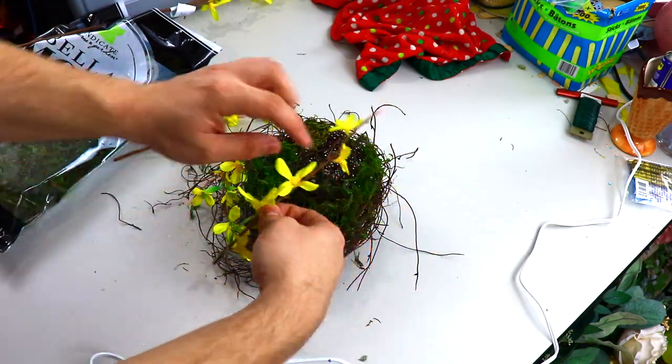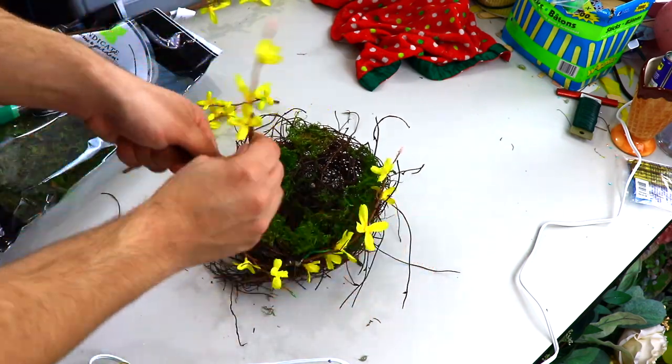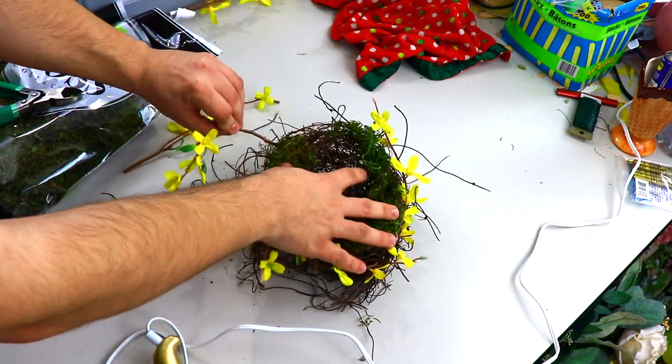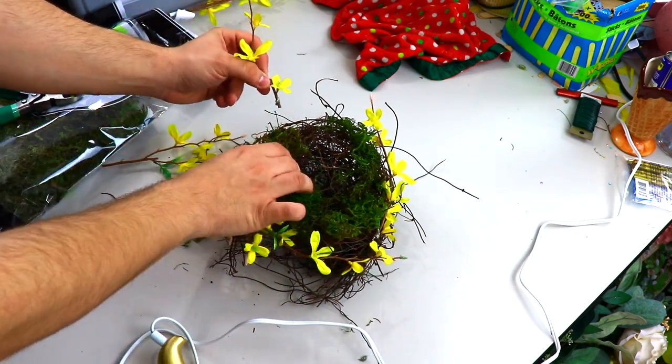We also have another option available to you, which is my personal favorite — the cherry blossom. So feel free to choose either the forsythia kit or the cherry blossom kit. We're just adding some more forsythia around and we do want this to be nice and full. I think it'll take about the entire spray.